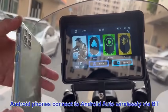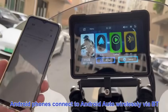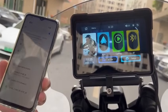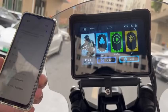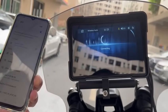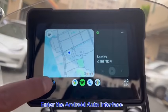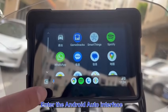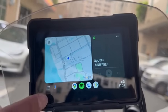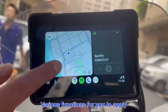Android phones connect to Android Auto wirelessly via Bluetooth. Enter the Auto interface. Various functions for you to apply.